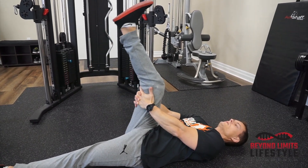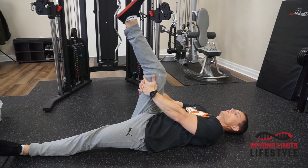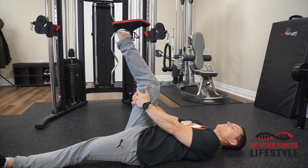After a few of those, extend it as far as you can and then bring your toes towards your face. You should feel a deep stretch in the calves when you're doing this.